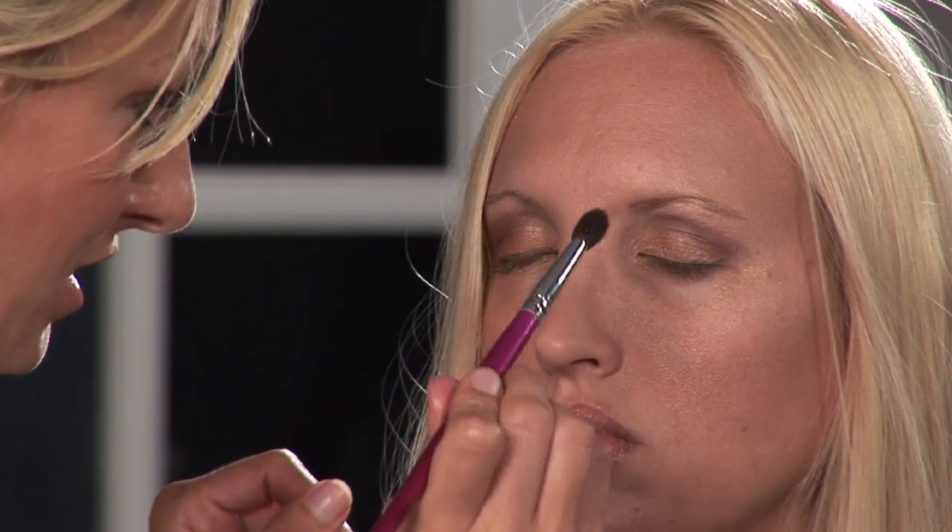Make sure that you have a nice curve on the crease, kind of following the eyebrow. Afterwards, now that we've placed our colors where we want them, we're going to come in and just do a little blending with the blending brush.